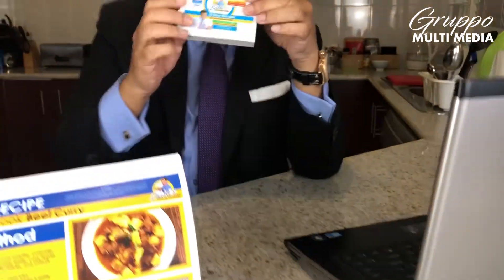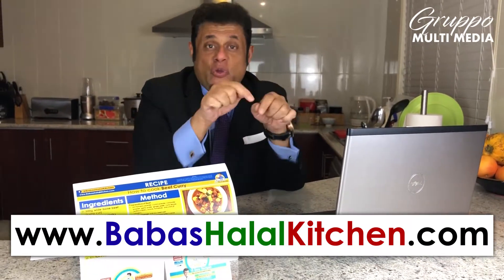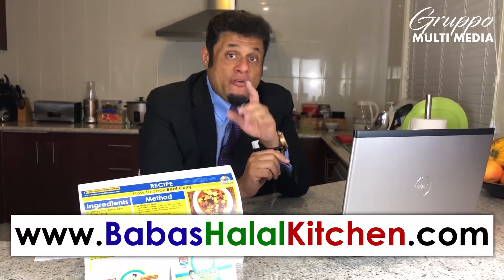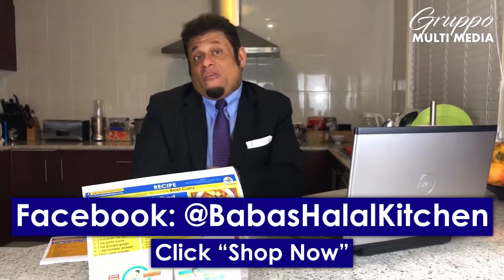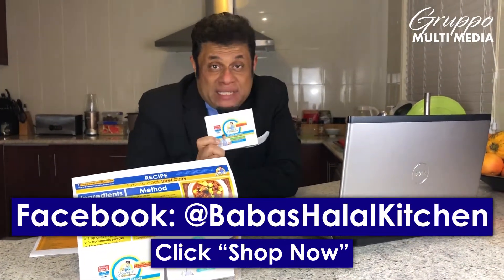All these are included in this box. You put back all the cards and close it, and you get an attractive gift box. If you need to purchase one, please visit our website, Baba's Halal Kitchen — you will see the address below. You can also buy from Baba's Halal Kitchen on Facebook as well. It only costs $19.99. Alhamdulillah. Eid is around the corner — this is an ideal gift to give. Please purchase soon because I have a very limited edition.